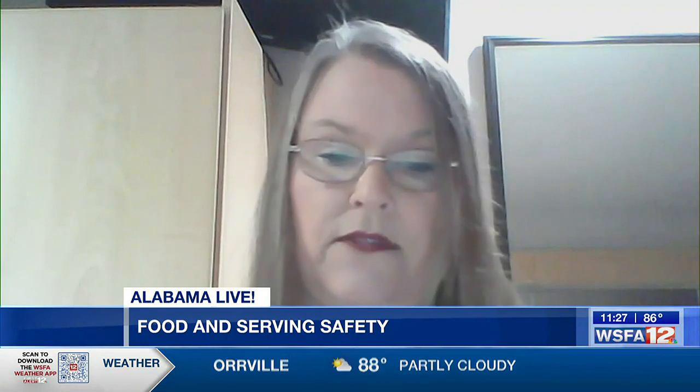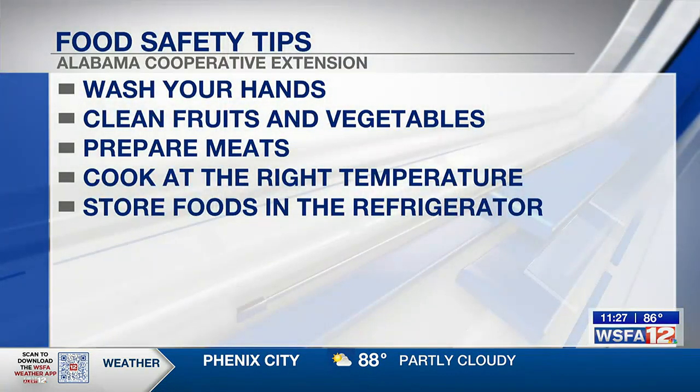For your leftovers, if you have any, make sure those coolers have ice in them to keep those foods cool before you prepare. Make sure you have a cooler for your fruits and vegetables, your salads, and the ready-to-eat foods. If you have leftovers, make sure you have a way to cool down those foods and keep them in a cooler with ice. If you don't like ice, you can use ice packs. Make sure they are clean as well — you want everything clean.